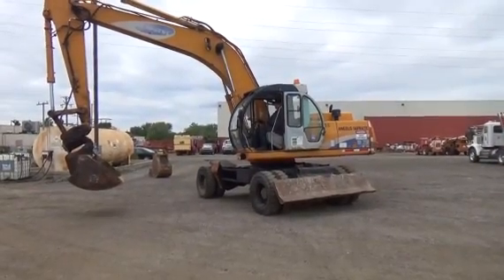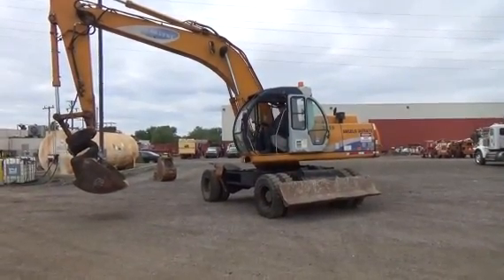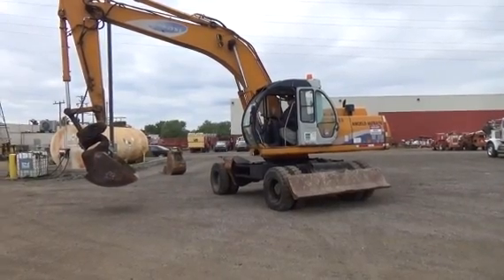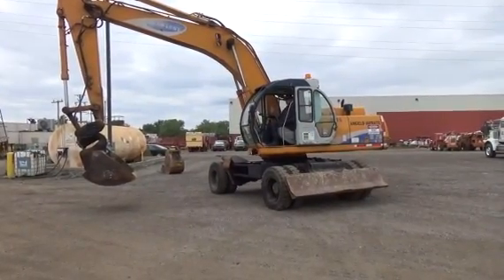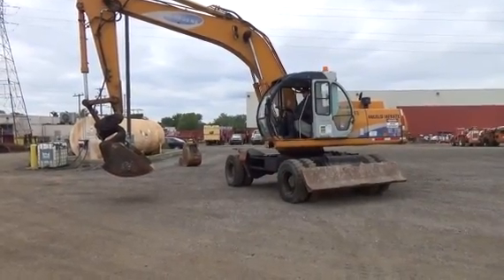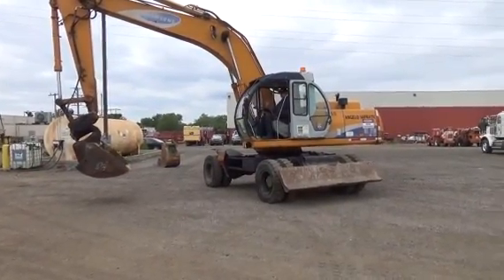Good day and thank you for looking at our auction item. Today we have a Samsung SE210W2A. It has 12,000 hours on it. It is two wheel steer. It has a wobble stick. It has a backfill blade. Runs good.